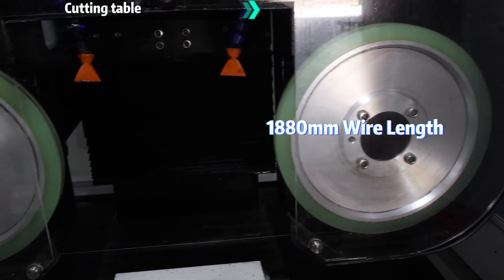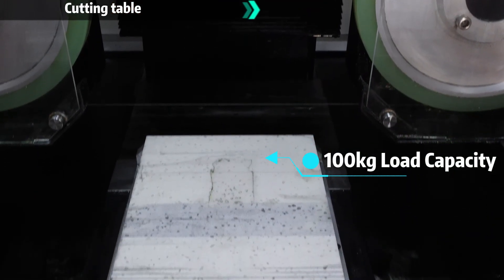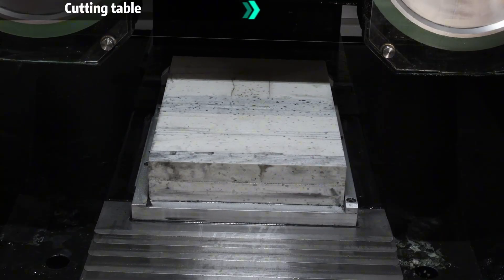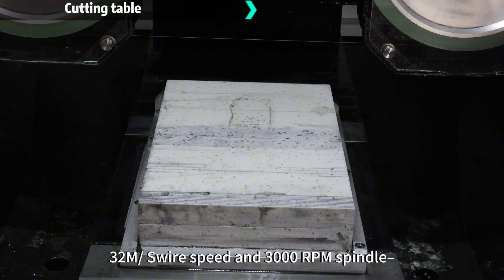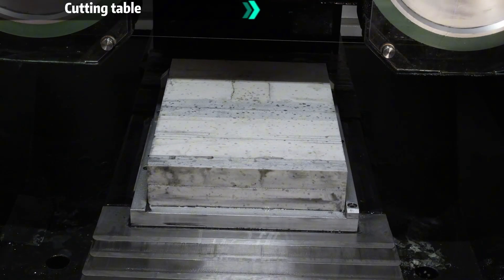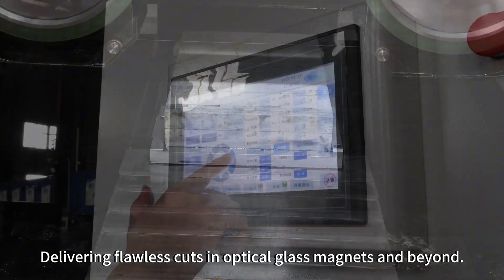1880mm wire length, 100kg load capacity. The secret? 32m/min wire speed and 3000rpm spindle, delivering flawless cuts in optical glass, magnets, and beyond.